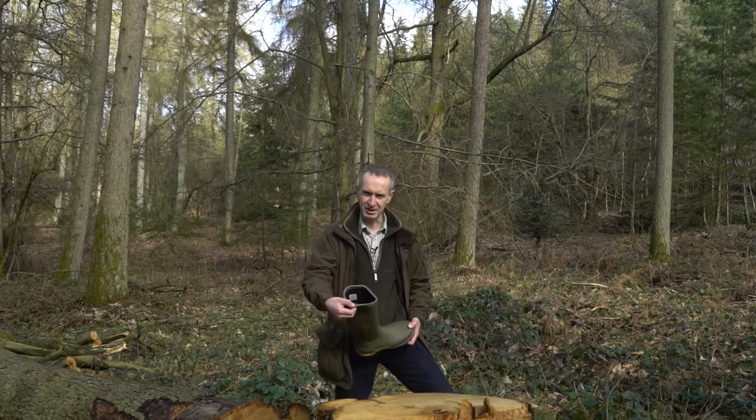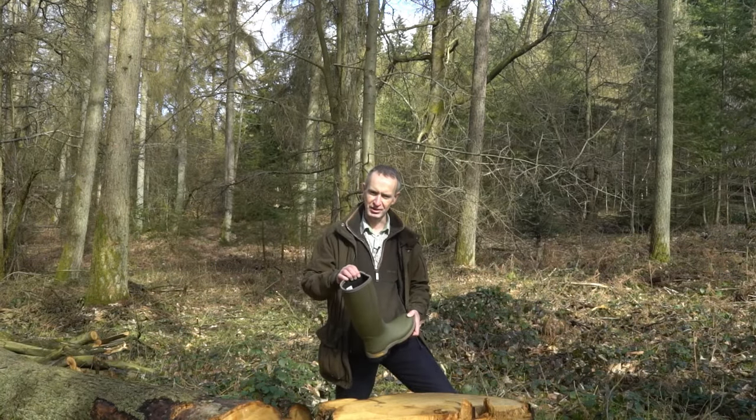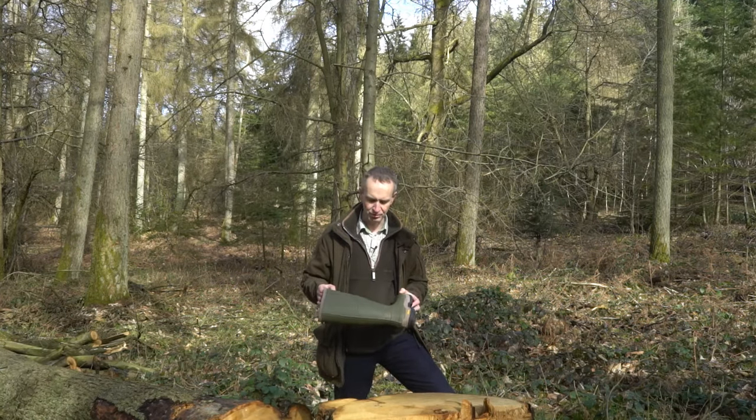It's three millimetre neoprene lined which makes it ideal for colder days throughout the winter, but it's not too thick for many wearers — when you get very thick neoprene it can be too warm for a lot of people.